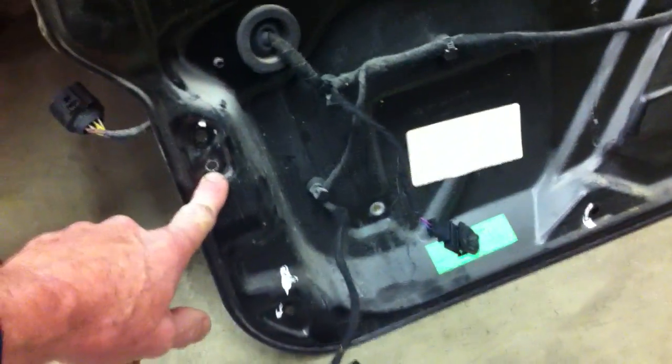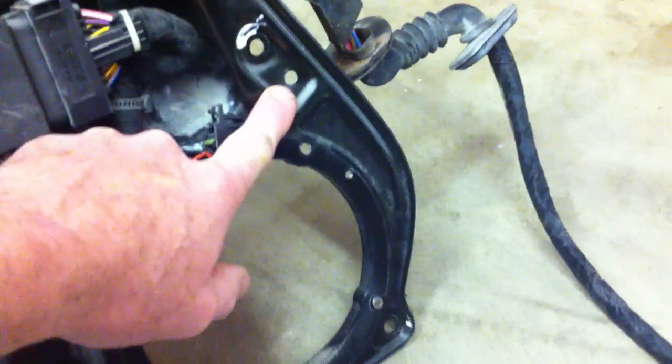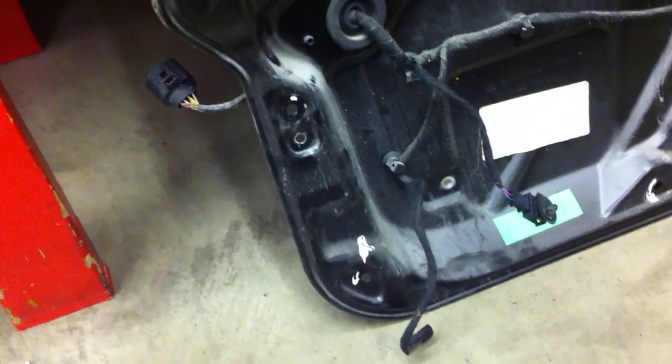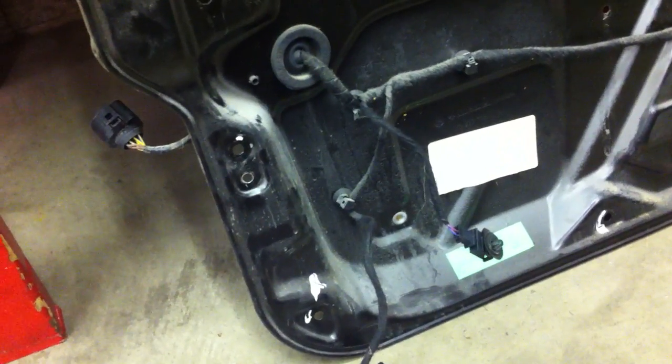To get this off, there is a rivet here and a rivet right here. You can either grind the head off — it's kind of close quarters there — or center punch it and drill it out. I believe I used a quarter inch drill bit or a little bit larger. Drill the head off those rivets and then pop the rest of the rivet back into the door with a hammer and a punch. And then around the perimeter there are Torx bolts — take them all out.